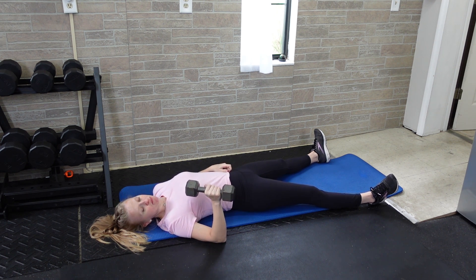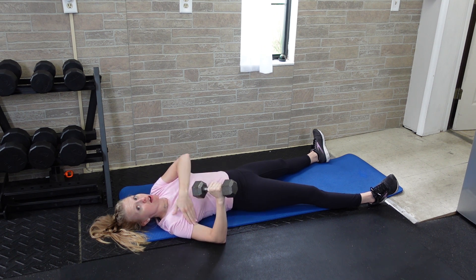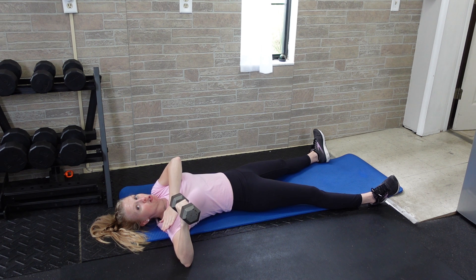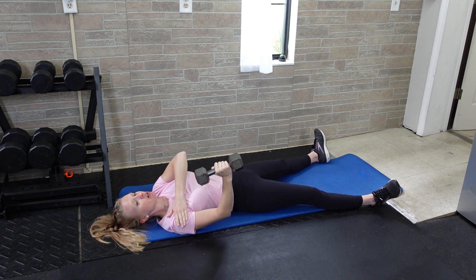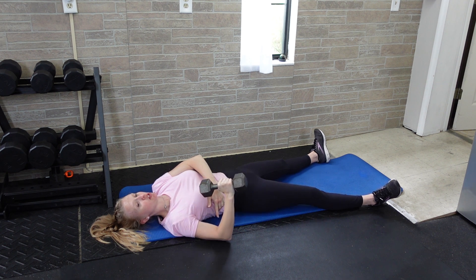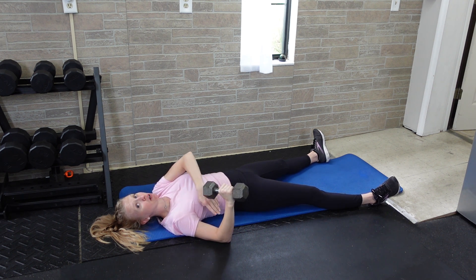Take one hand and have a dumbbell situated in the hand with the palm facing down. Have your arm out at about 45 degrees — not way out to the side because that's going to be too much pressure on the shoulders, but also not with the elbow really close to the body because that's going to be more of a close grip. So go in at about 45 degrees and maintain that distance throughout the press.